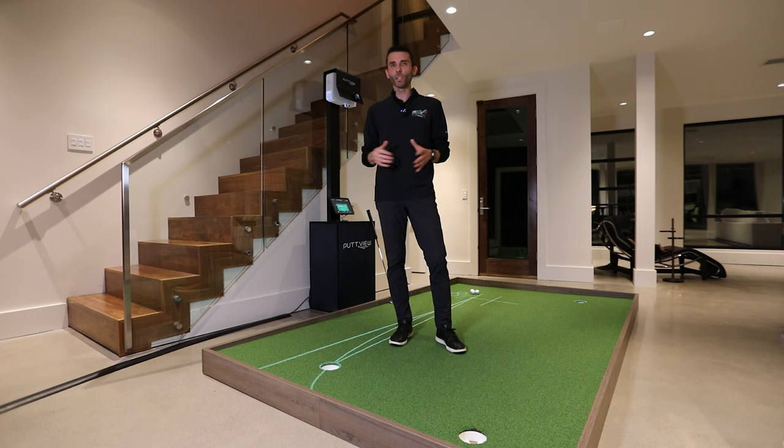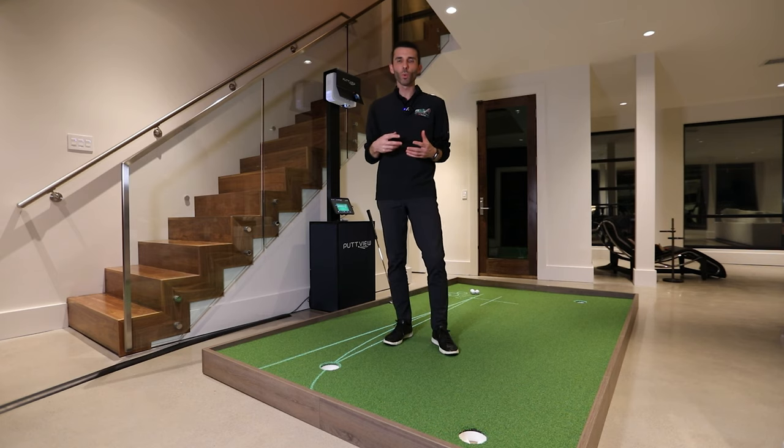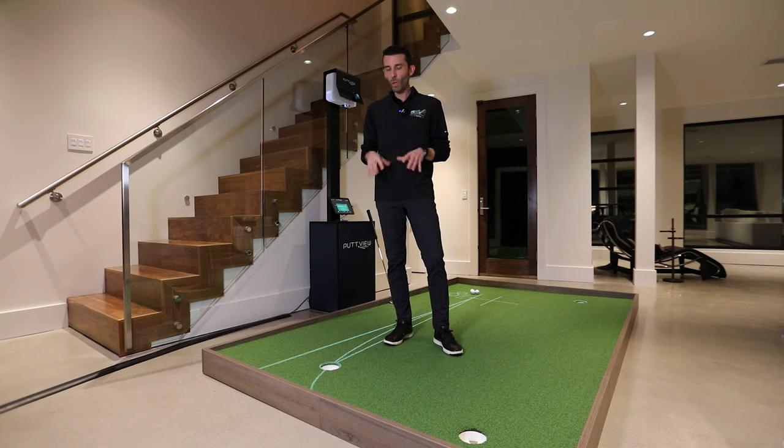Today we're going to talk about some putting drills. I've had several viewers reach out asking about different things — how I'm using it, the different features available. I wanted to segment those out into short videos, under 15 minutes or so. I'm going to show you some putting drills that I've actually been working on with my swing coach using the PuttView system. He's agreed to do a putting lesson video with me coming up soon, but for now I want to show you a few key drills that are helping improve parts of my putting game.